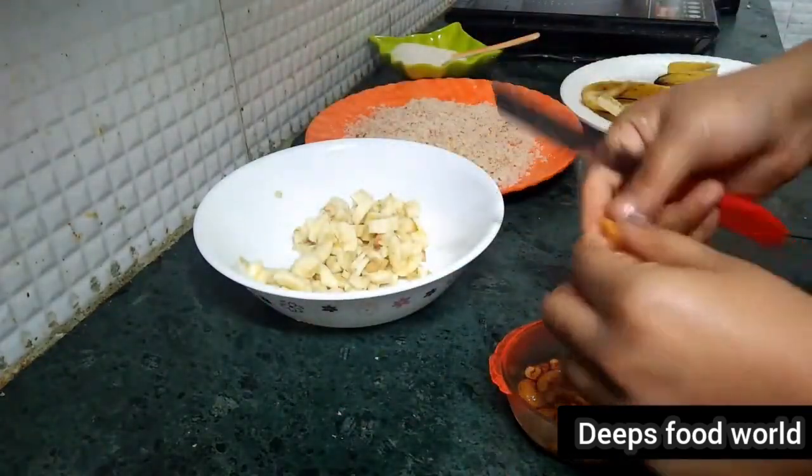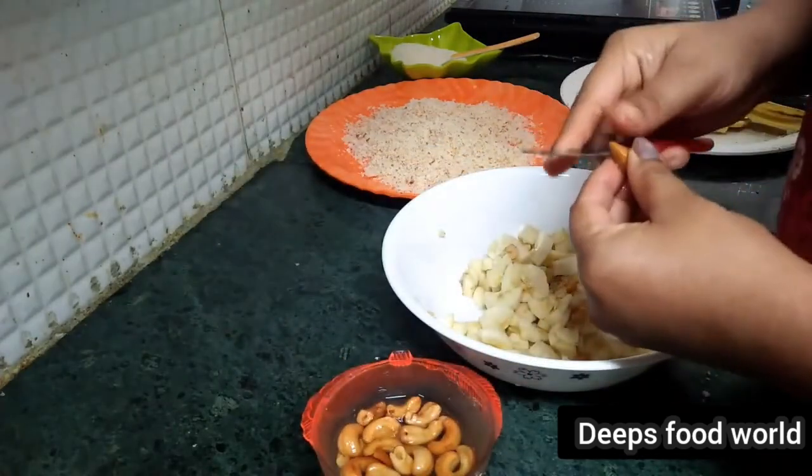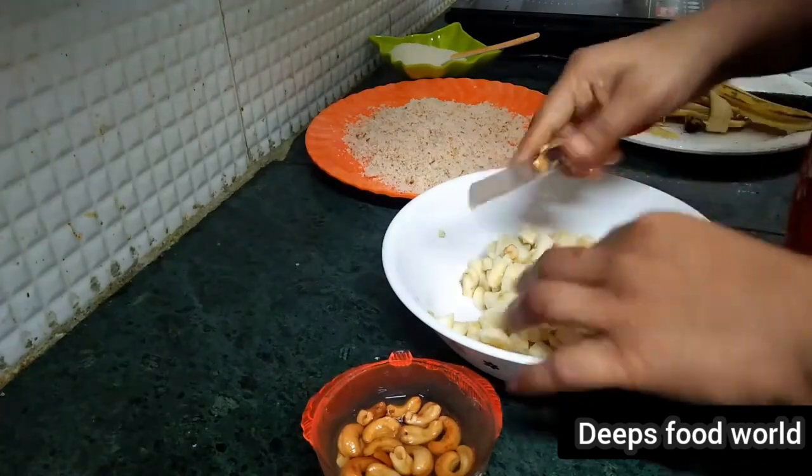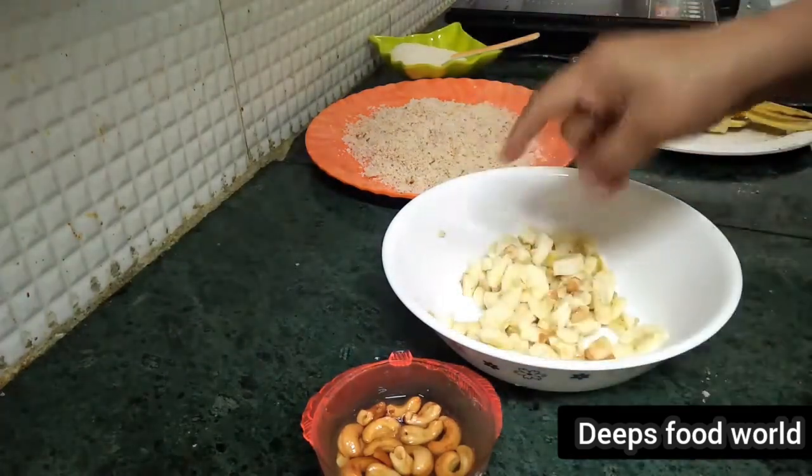You can use it in order to cook it. I will add a little bit of cashew nut. We have to make a recipe for cashew nuts and kismis.